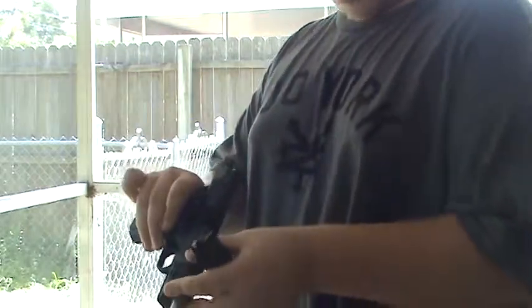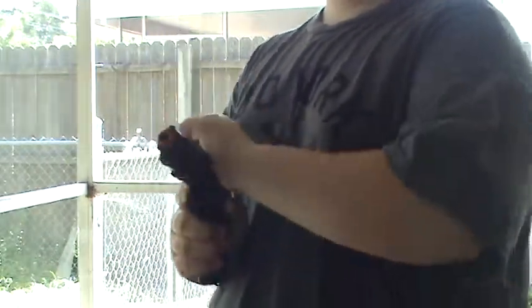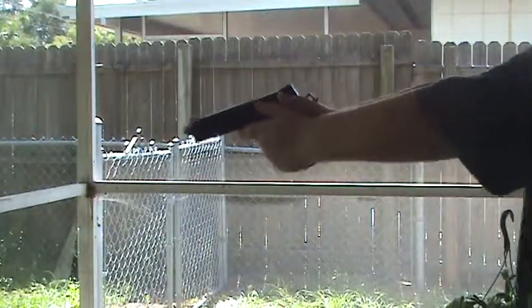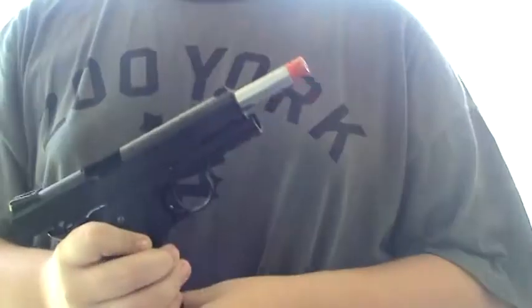I'll shoot one more mag for you guys and I'll rapid fire it, just to show you that it has pretty good gas consumption and that you can rapid fire a 1911. Some people say you can't — definitely can rapid fire a 1911. That should be enough. Always check your chamber before you load it, especially if you run out of gas in between a magazine when there are still BBs in it. There might still be a BB in there — it might have cycled and loaded the BB but been out of gas. So always check the chamber if you have to gas it up again. You can rapid fire a 1911. It is not hard. It does not hurt the gun either. It can take it.